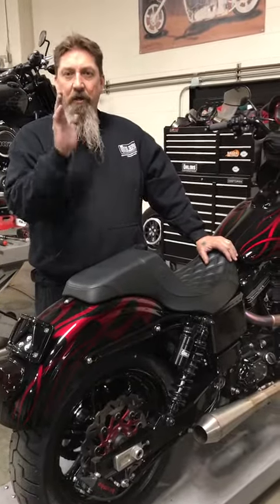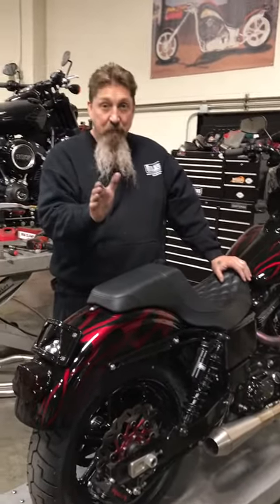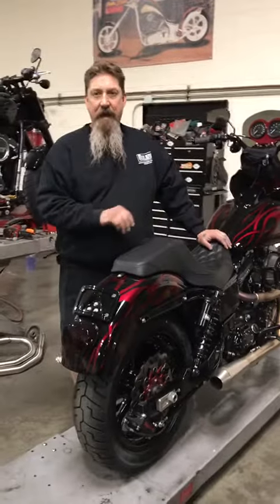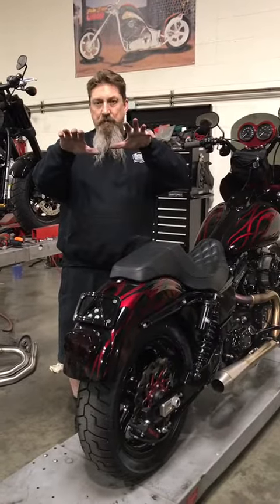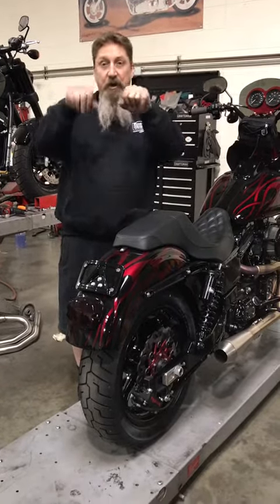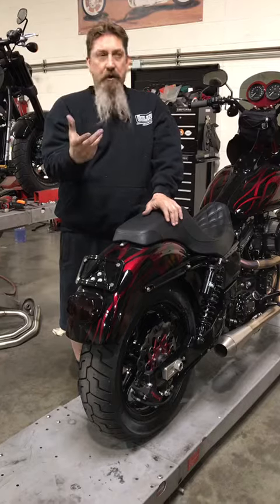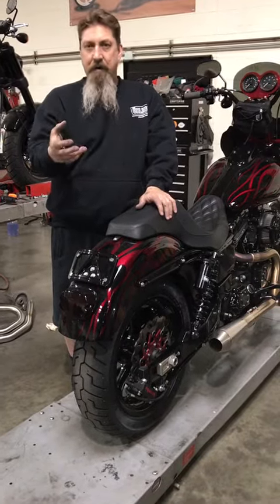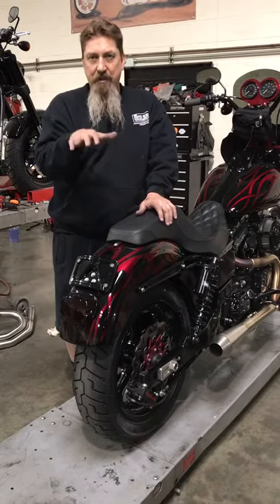Light wheels belong on light bikes. Heavy bikes need to have heavier wheels, and there's a reason for that: gyroscopics. Everybody knows what that is — it's when you spin a wheel on an axle and you try to turn it, it's hard to turn. Gyroscopics are in aircraft instrumentation and anything that needs to be stabilized.